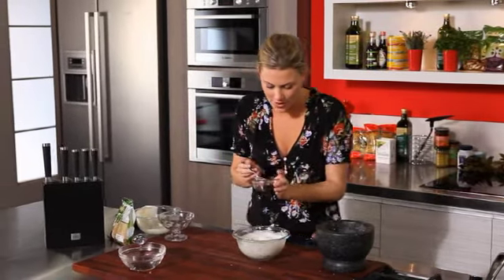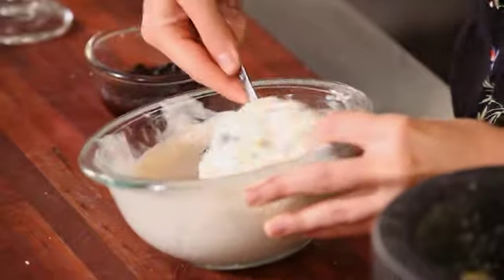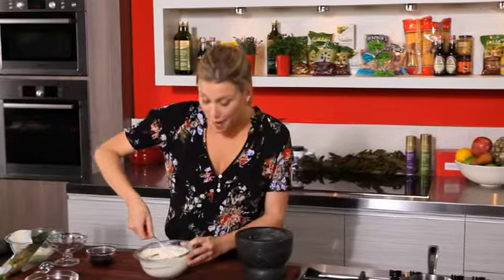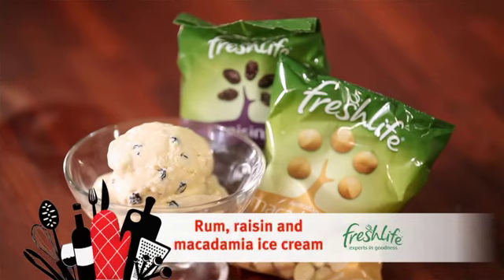What I like to do is just put another little tablespoon of that lovely rum liquor in there. One more mix, and you can see it's melted slightly. I just smooth that over, then pop that in the freezer for about two hours, and then we've got a beautiful rum raisin and macadamia nut ice cream.